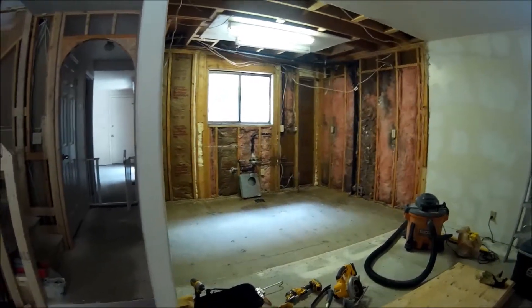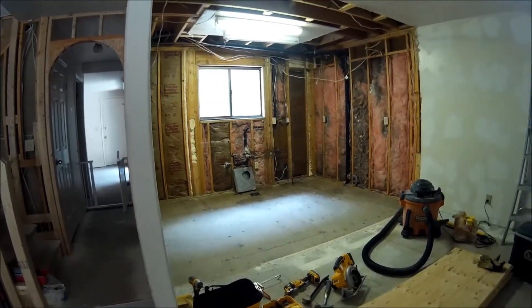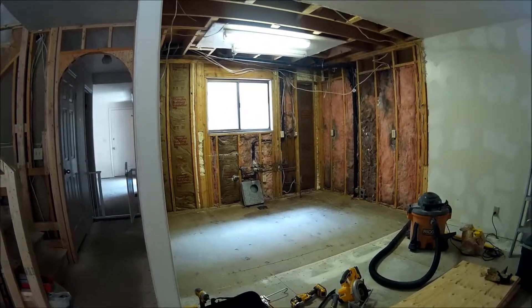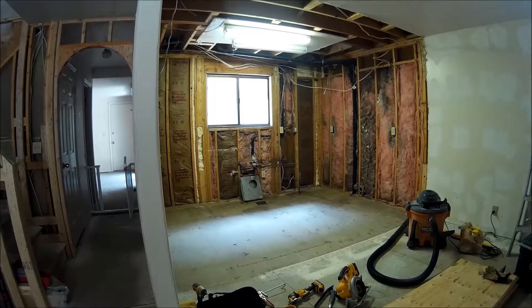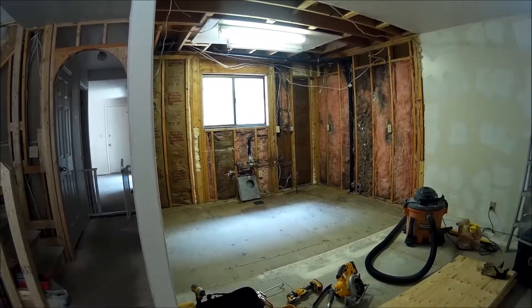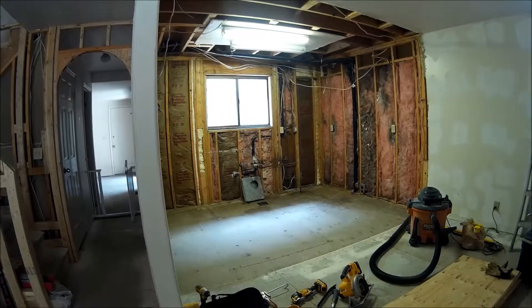All right, here we go. Here's an update. In the last two days I've had the plumber, the electrician, and the cabinet and countertop guy all come by and get scopes of work and estimates. Next week is gonna start being really busy when the plumber and electrician come back to get the work done.